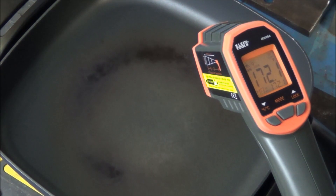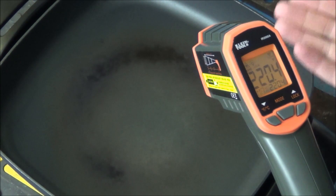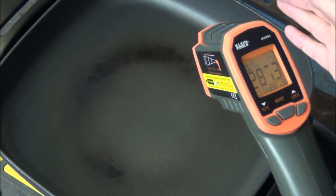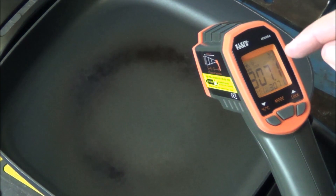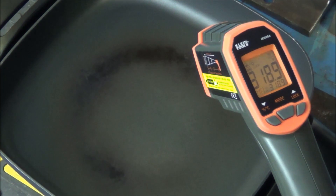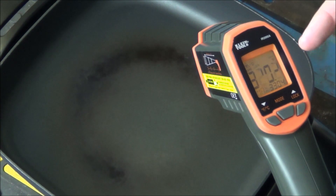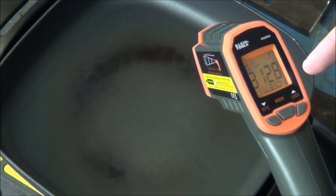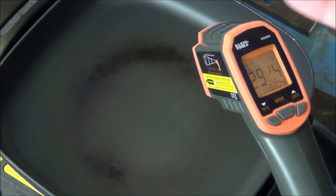I've turned the griddle on high, which is about 450 degrees. The problem with electric griddles is the coil in the center gets extremely hot while the outer edges can be 200 to 300 degrees cooler, making it hard to cook food evenly. You can see it continually scanning upward — it shows both the current temperature and the max temperature in red. When I turn the griddle off, the temperature starts dropping. The max reading is showing 330.4 degrees and continuing to fall, giving you both temperature readings without having to hold anything.